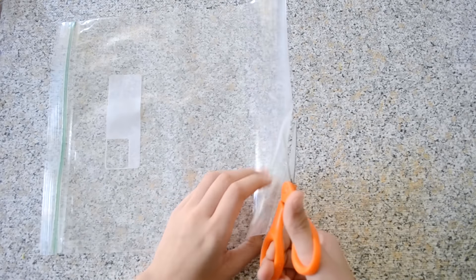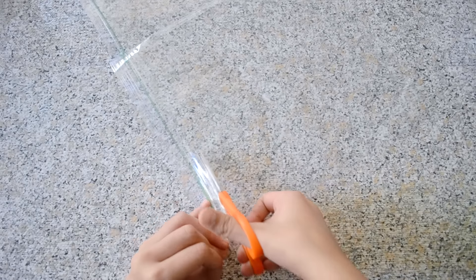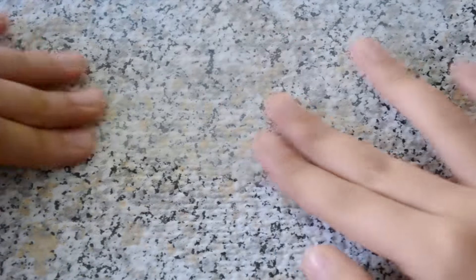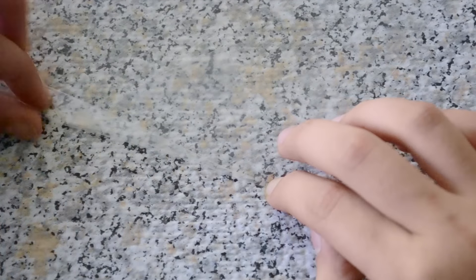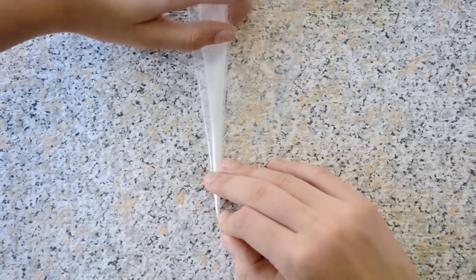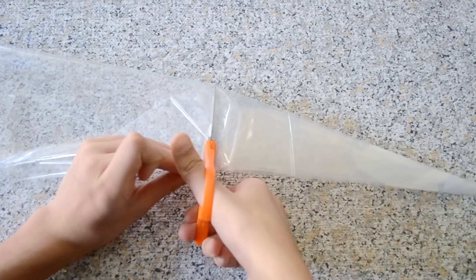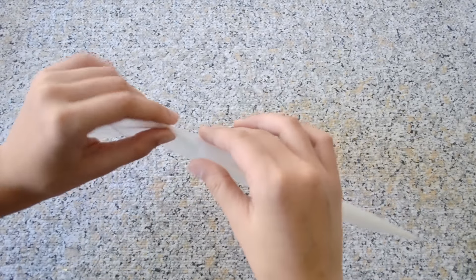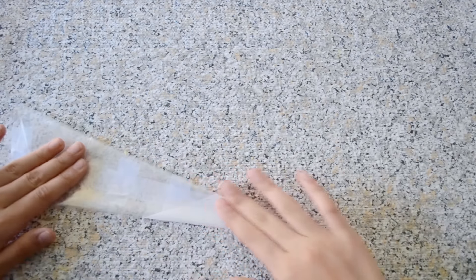Open up your plastic bag and cut along one side of it, then cut along the bottom. Cut off the zipper line so you have a full sheet of plastic. Fold over one corner and, holding the tip down, start rolling it into a cone shape. Keep rolling until you get a cone and make sure you're holding the tip to get a small hole. Cut off any excess and tape the tip and all along the cone to make sure it's secure and no henna leaks out.